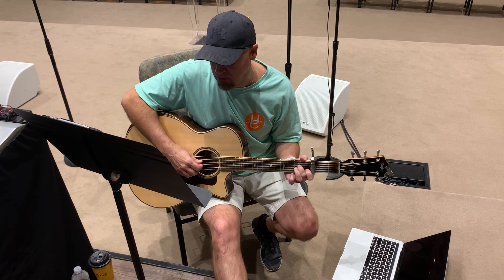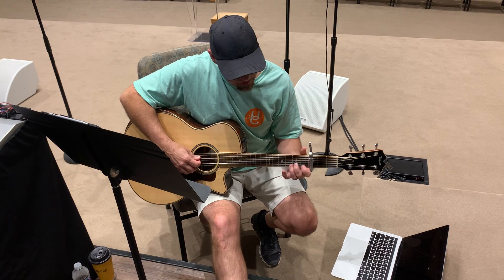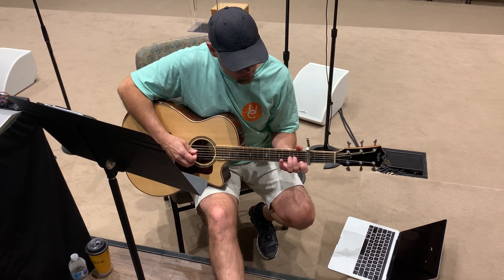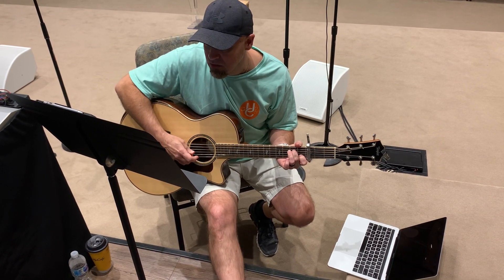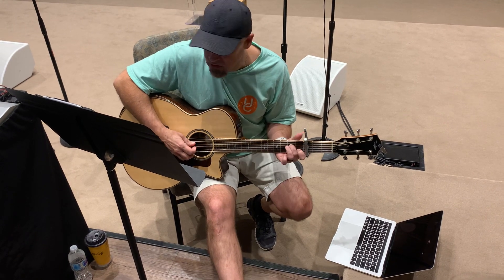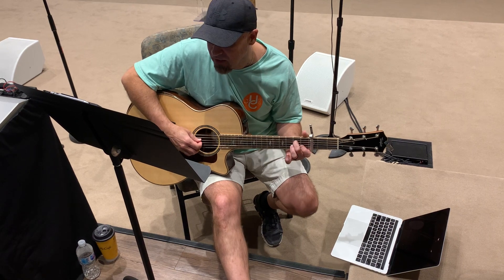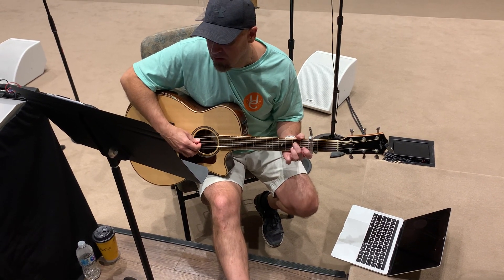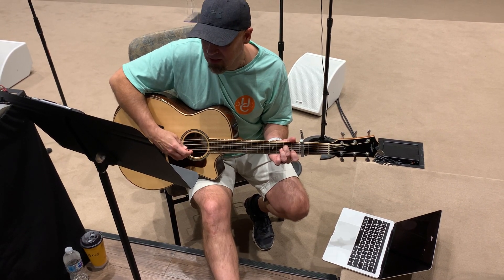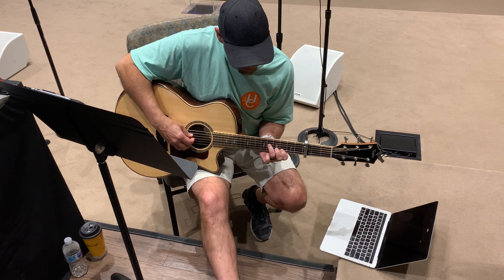So the verse — we use those same shapes, except when we get to the E minor 7 part. Here's the E minor 7: I'm just taking my finger off and leaving it right there on that E part. 'Love like this' — right back, put it back — 'the world and ever.' And then we finish up with this, a whole step apart.